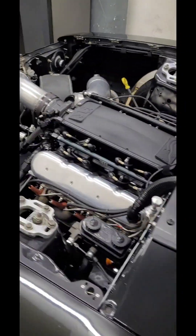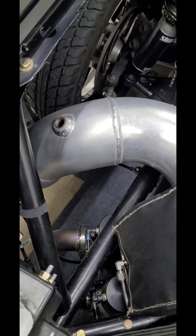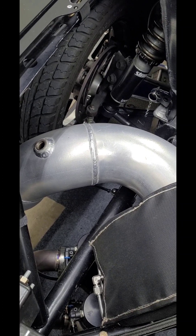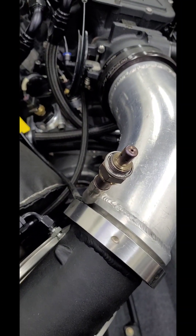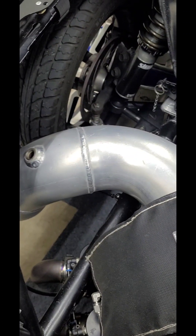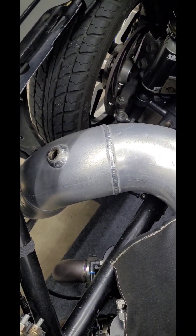The file's been uploaded. Now we can install the sensor into the bung of the downpipe, and that will finish our installation and free air calibration. Just a note — that thing will be hot, so you might want to give it a few minutes before you grab hold of it and screw it into your exhaust bung. Thanks, guys.